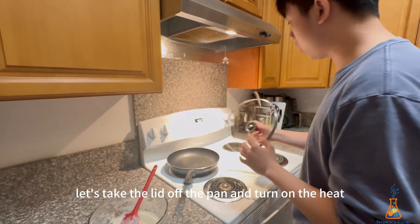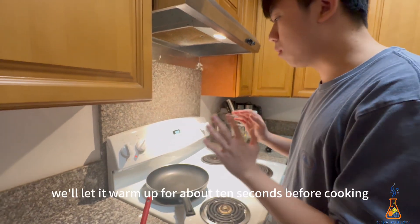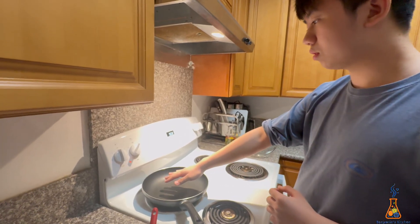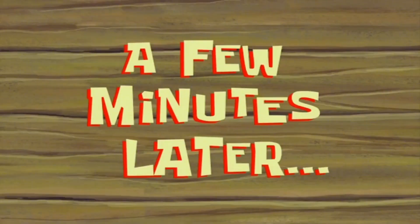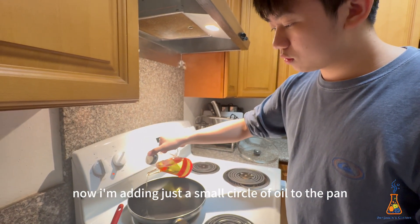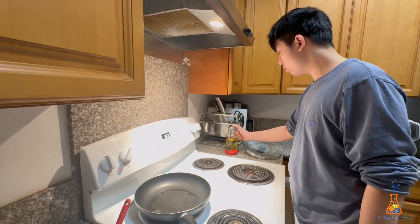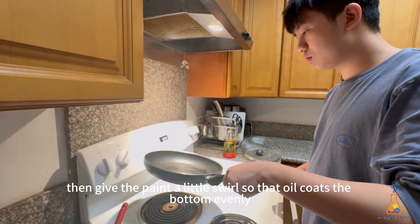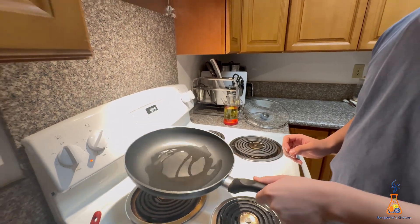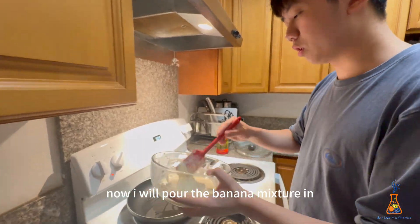Let's take the lid off the pan and turn on the heat. We'll let it warm up for about 10 seconds before cooking. Now I'm adding just a small circle of oil to the pan, then giving the pan a little swirl so the oil coats the bottom evenly.